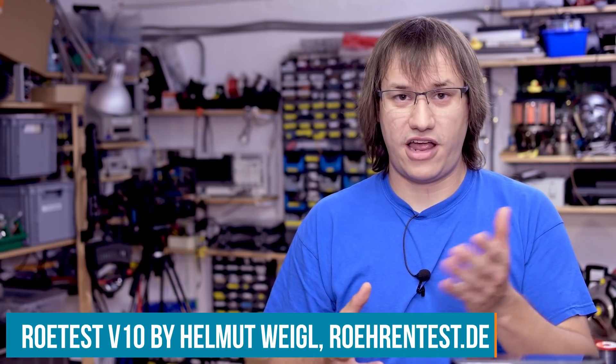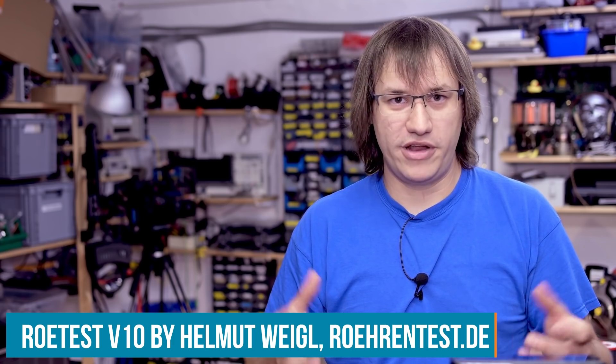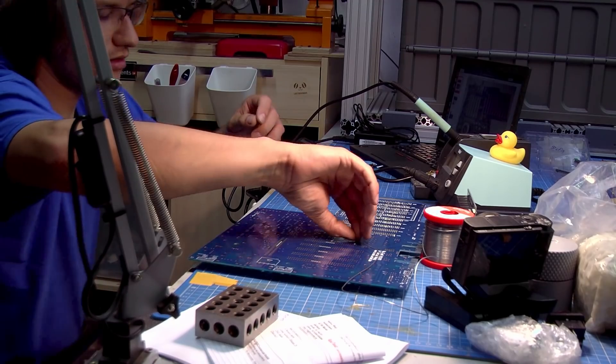The device we are building today is a Röhrentest V10, which means Röhrentestgerät version 10 — German for tube testing device version number 10. It was designed by Helmut Weigl in Germany. It's not an open source project — it's his copyright — but it's a very special DIY project because it's such specialized advanced test equipment that you can't even buy it. It would not be economically viable to produce in mass, and it would probably cost several thousand dollars to pre-make. So if you really want it, you have to build it yourself.